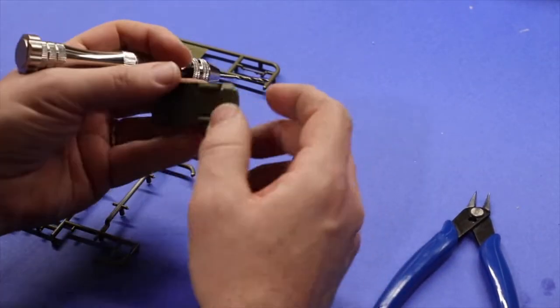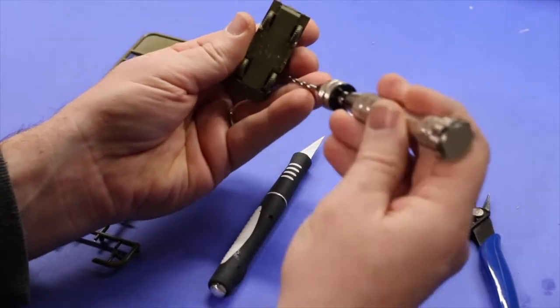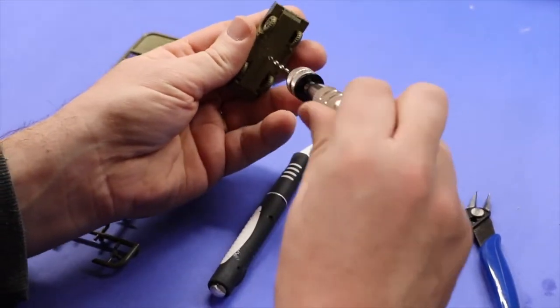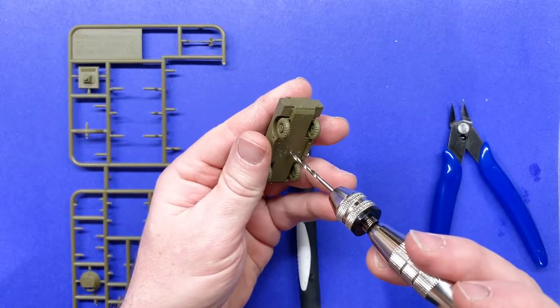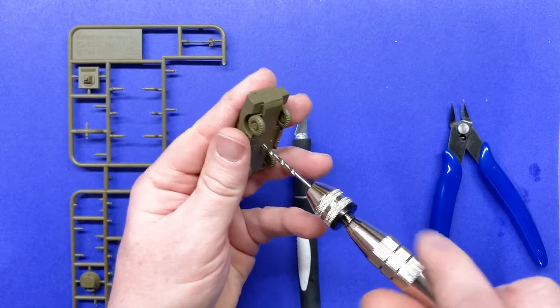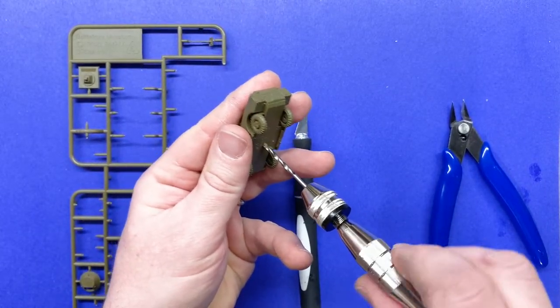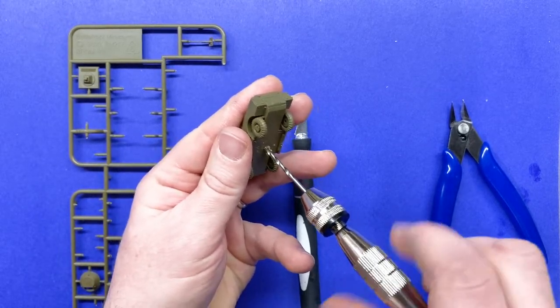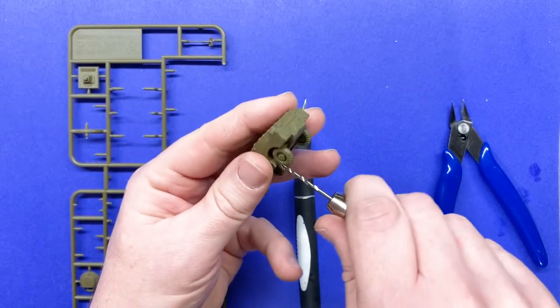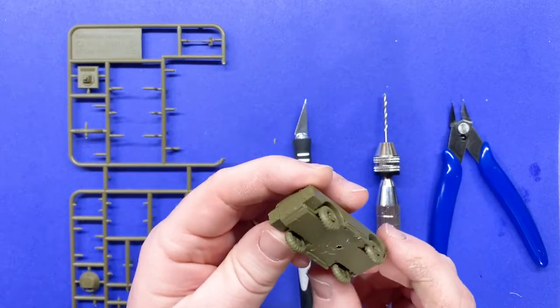So let's get started. Take the model and flip it over, and using your pin vise, just go to the middle of the model and drill a hole right into the bottom. Now, fortunately, modern models are usually plastic and hollow, so that makes this possible. If you have an older model that's either metal or pewter or even lead, it's going to be a little bit harder, but you can still do it.